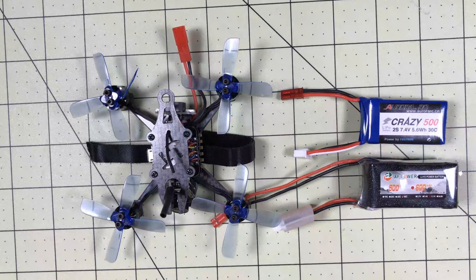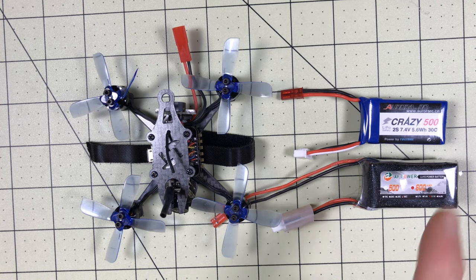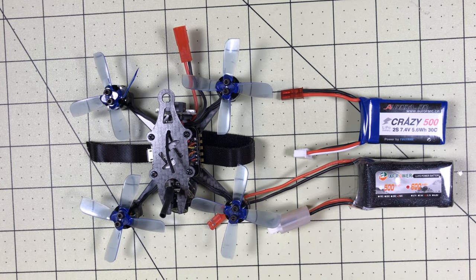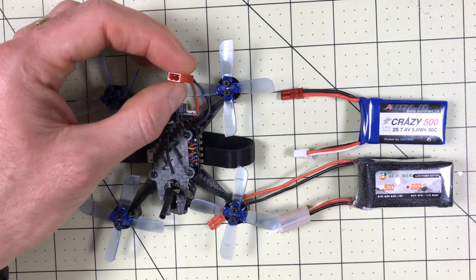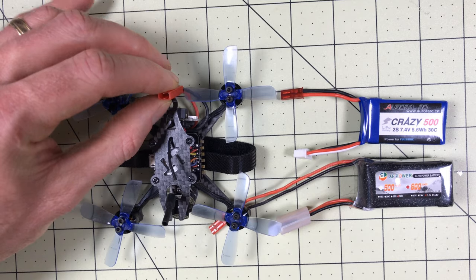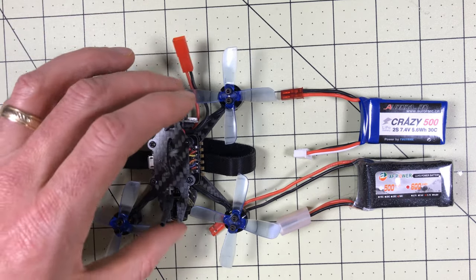Huge potential for this thing - it flies, it flies fast. The big weak point is the batteries. I don't have good enough batteries for it. These are both 30C which are obviously not nearly enough for this thing. Also, this battery connector - I don't think it can keep up - so I'm going to be replacing it with an XT30, just like I have on the Lizard.